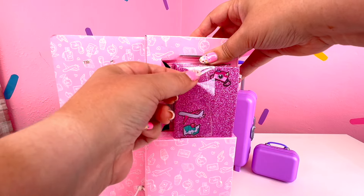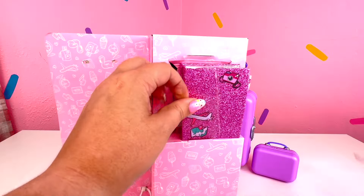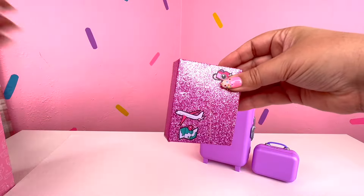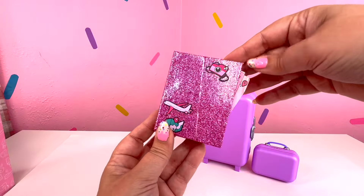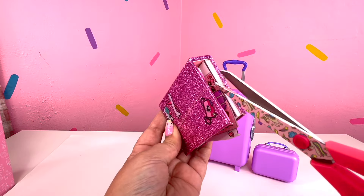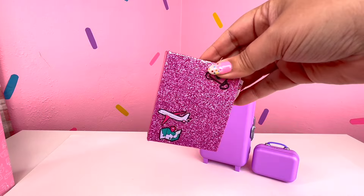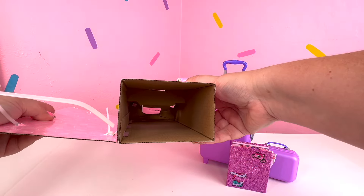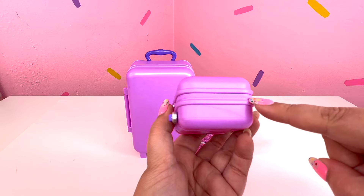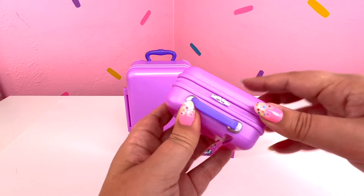Let's go ahead and get that awesome glittery journal out. Let's go ahead and snip that. As I said earlier, I love glitter, so I love this journal. Looks like we have that right there, so let's go ahead and cut that. Awesome! I love the zipper - that is such a cute little detail. I love the zipper.